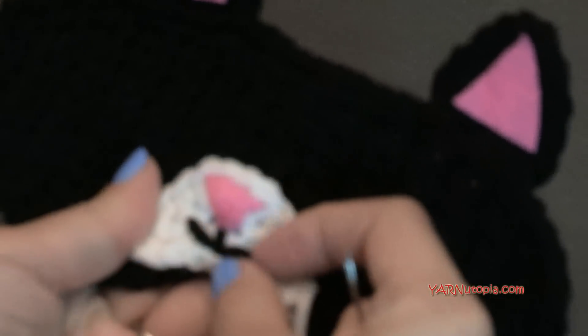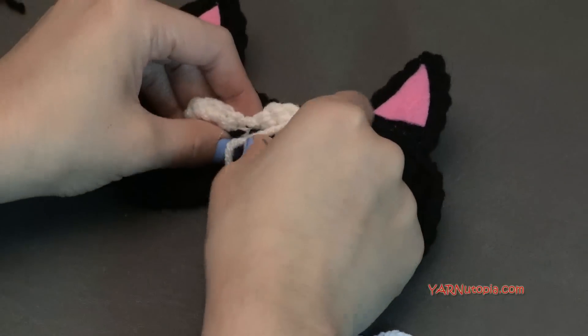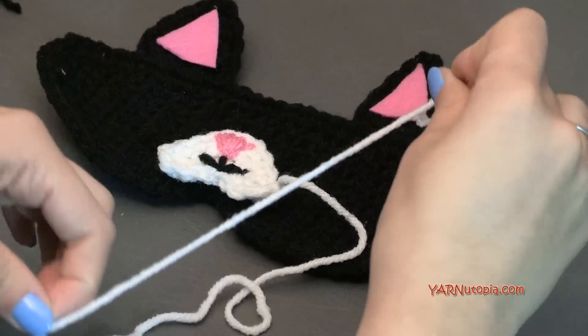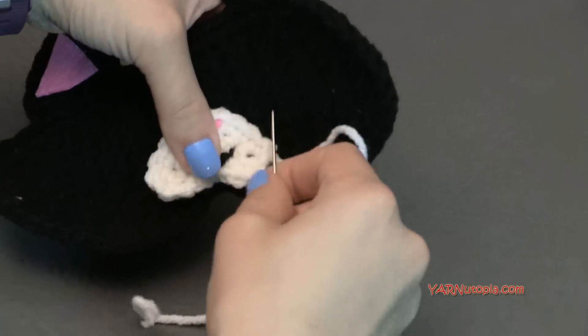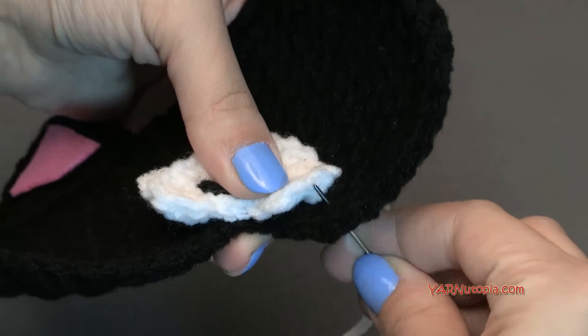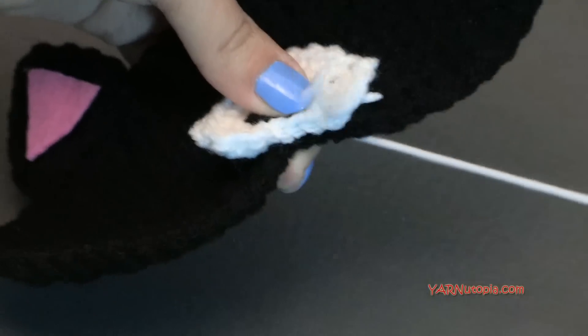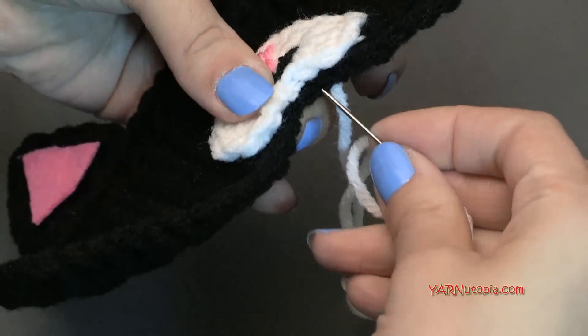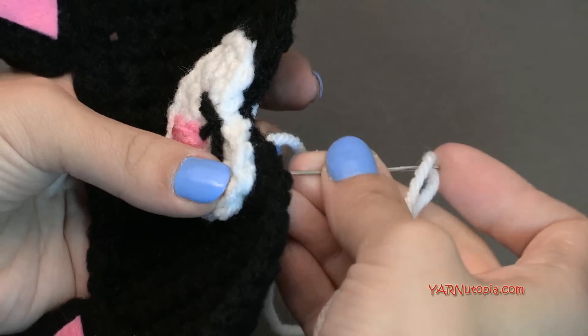Now we need to sew this nose and mouth piece onto our mask. Grab your mask and yarn needle. Position the piece down in the center of the mask, making sure all loose ends and strands are behind the motif. Use the long strand we cut earlier on the white piece. Go in through the mask and out the next stitch, going back and forth in each stitch around the piece. Once you have this all sewn on, we'll fasten off and then make the eyes.